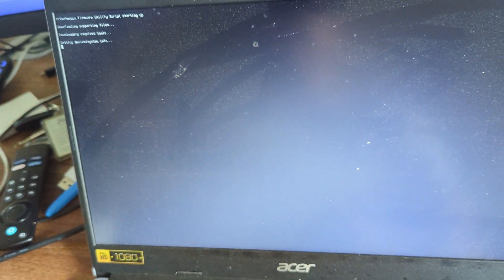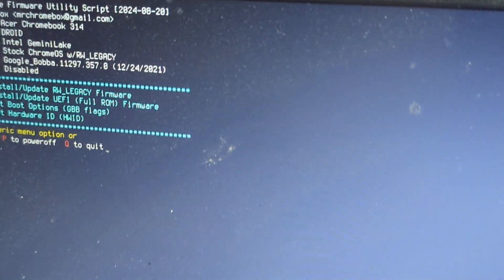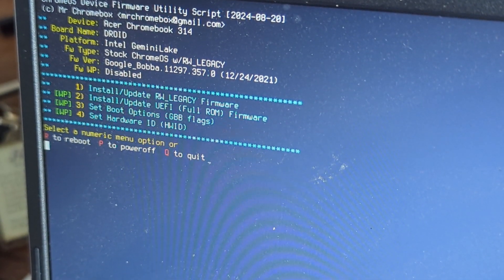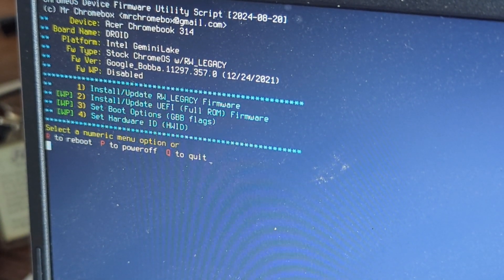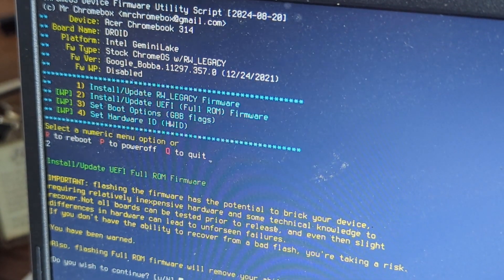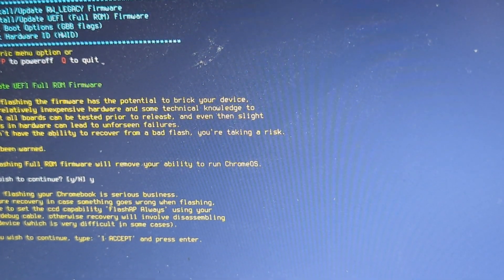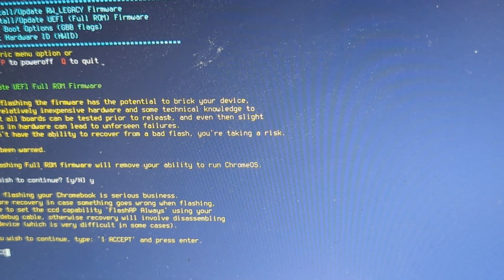We can see it's running - it's downloaded and running the script, getting the device info. We have some options - we want option number two: install the full UEFI firmware, because we're not going to dual boot this. It goes all 'Who Wants to Be a Millionaire' on us - final answer, then it tells us the risk that we can brick it, so we type 'I accept'.